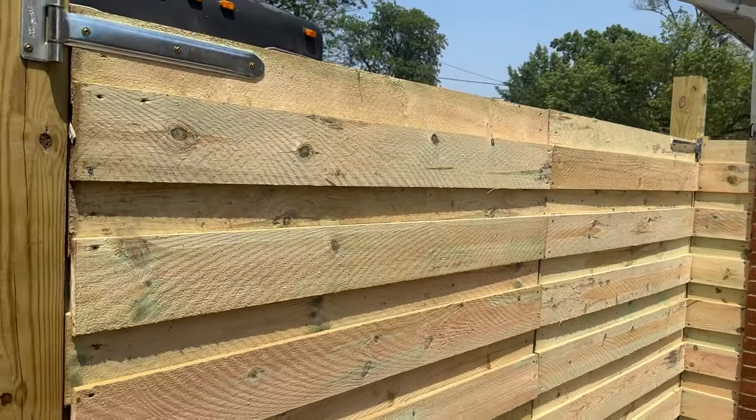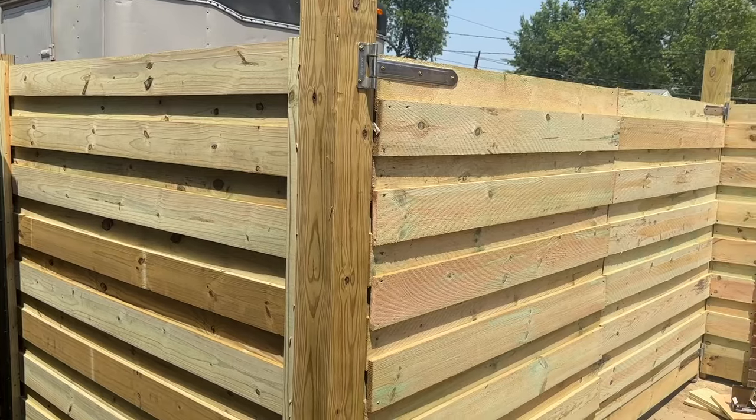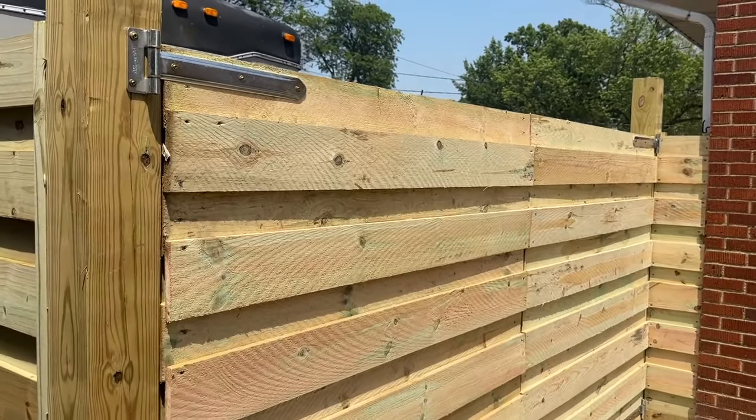Let me know what y'all think about it down below. All these items are going to be down in the description. Project finally complete — long, expensive project.